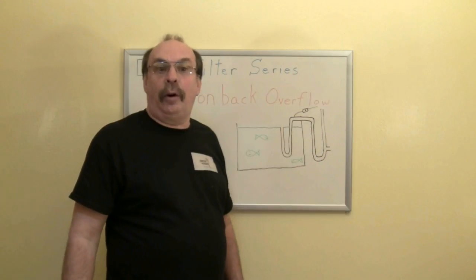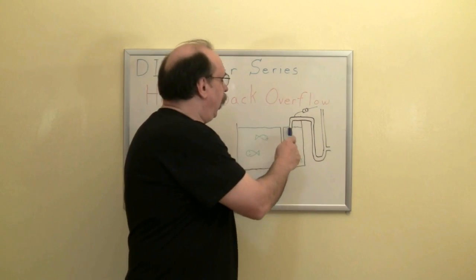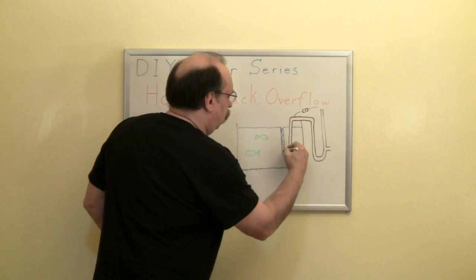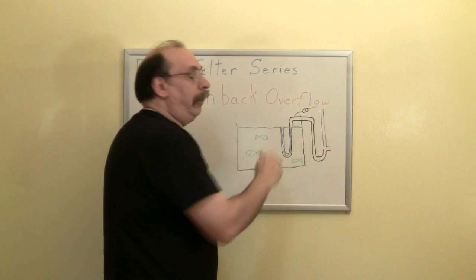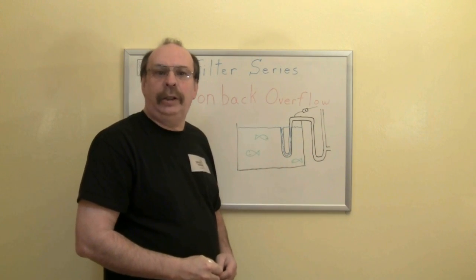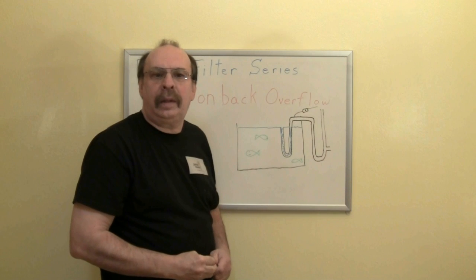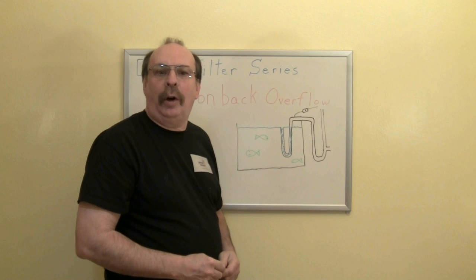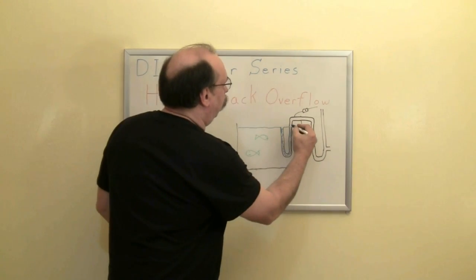Here we see a side view of the overflow device. This is a standpipe. When water reaches the top of the standpipe, it goes through the pipe until it is level with the water in your tank. At this point, you will need to remove the air from the pipe. This is done through a check valve — a valve that lets air and water flow in one direction. As we remove the air from the pipe, it is replaced by water, which spills over the top.